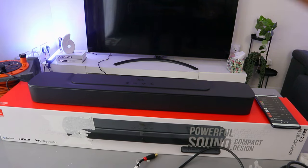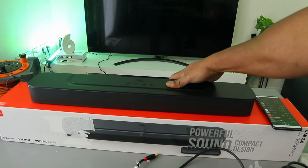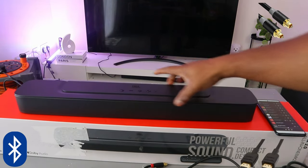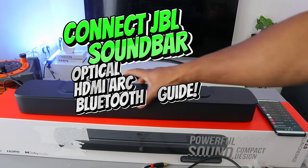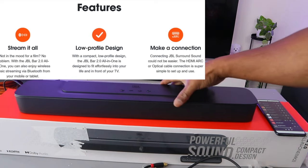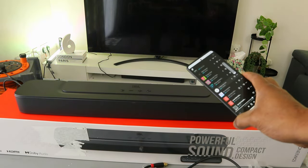Hey guys, this is the JBL Bar 2.0 all-in-one compact soundbar — a powerful, compact design that deserves your attention. You can connect this soundbar to your TV via Bluetooth, HDMI ARC, and optical cable. The optical cable is not included in the packaging, but the HDMI ARC cable is included. This soundbar has 80 watts of audio power.